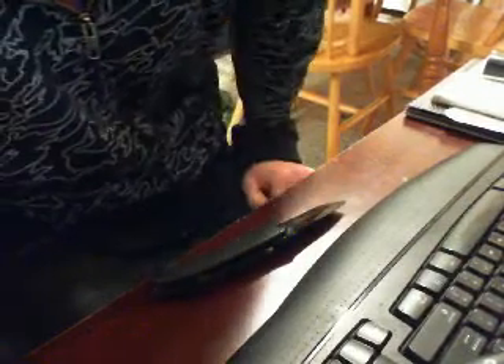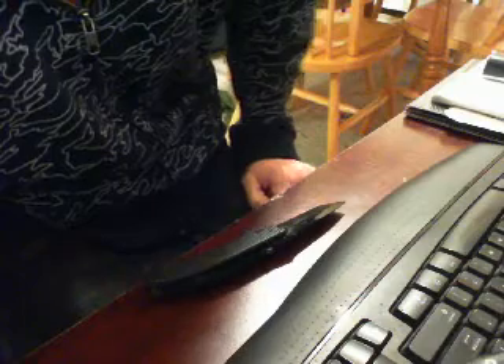Deal Extreme does have BlackBerry trackballs and rings if you're interested — pretty cheap, they are chrome colors. I think three bucks, $2.79. Thanks for watching. Peace out, until next video. Comment, thumbs up, subscribe.